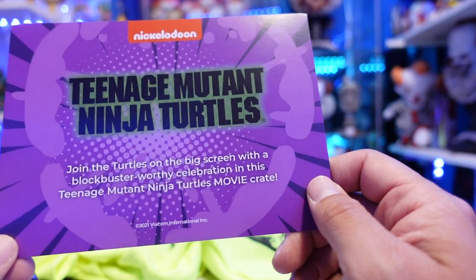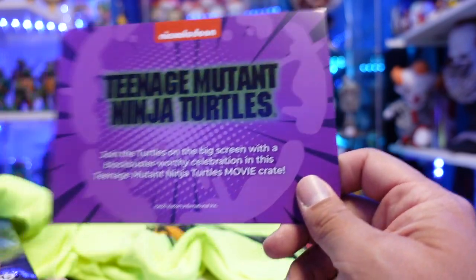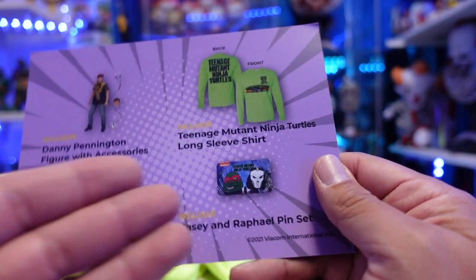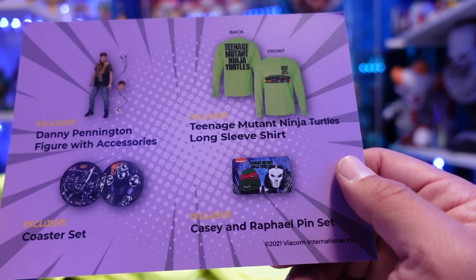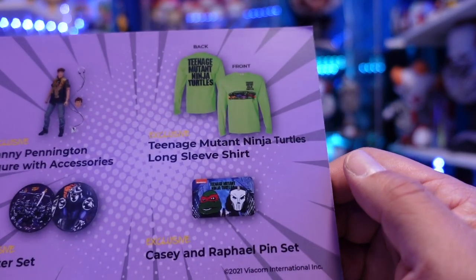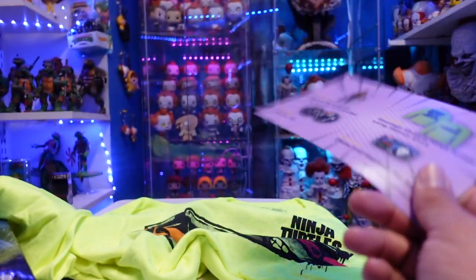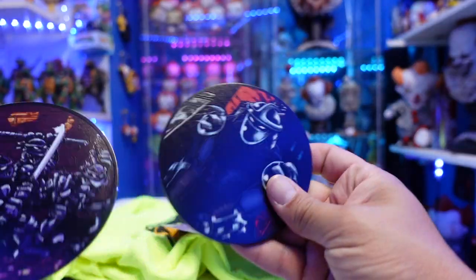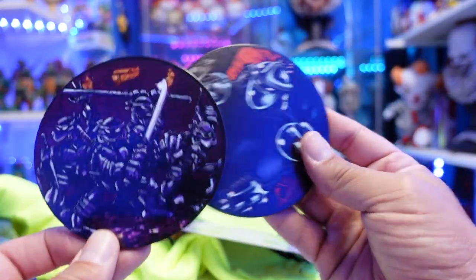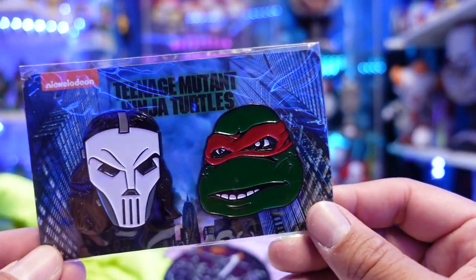Let's look at the checklist. It says 'join the turtles on the big screen with a blockbuster-worthy celebration in this Teenage Mutant Turtle crate.' You have the Casey and Raphael pin set, coaster set, Danny Pennington figure with accessories, and a Teenage Mutant Ninja Turtles long-sleeve t-shirt. Not bad at all. The figure's awesome, the shirt's awesome, the coasters are a really nice touch — and the pins, man, these are so freaking cool.